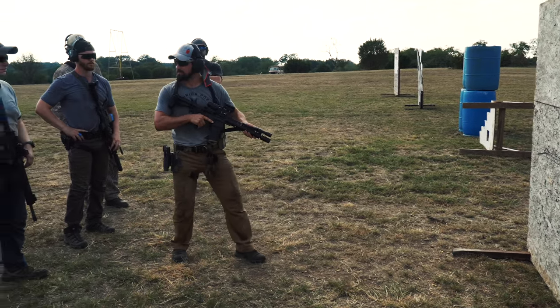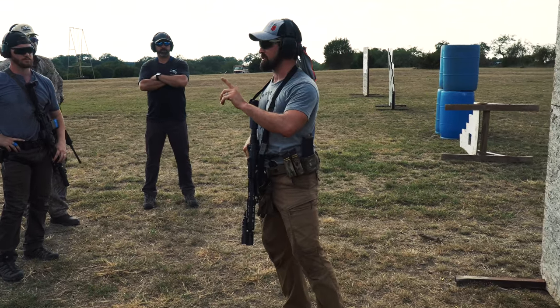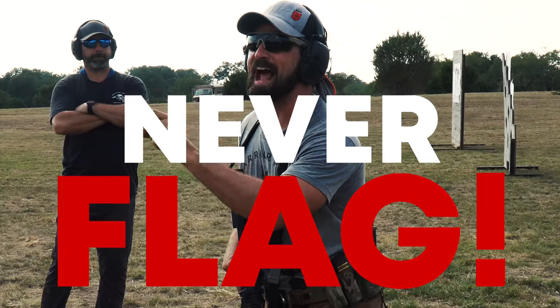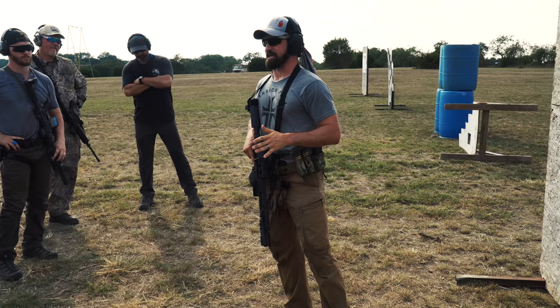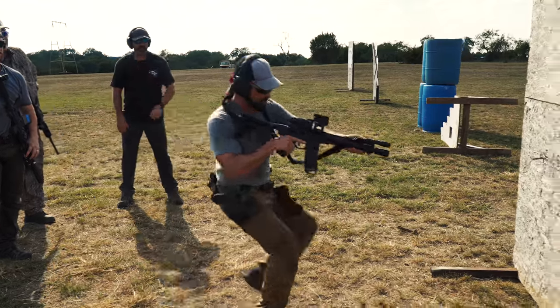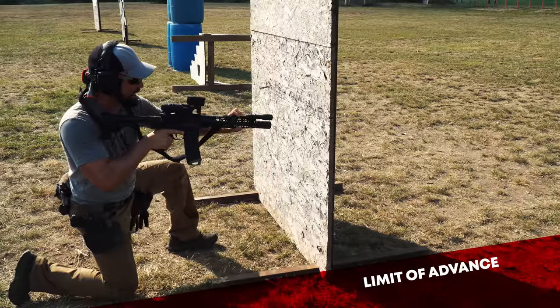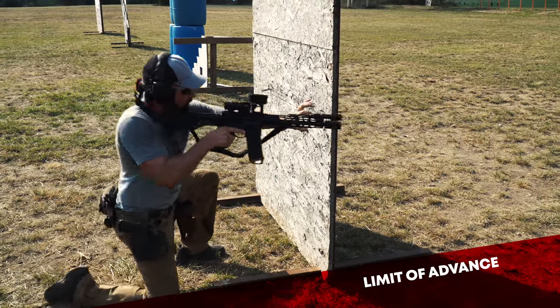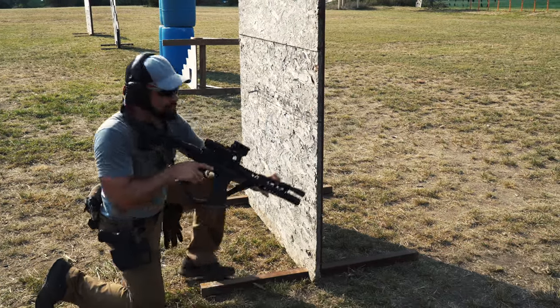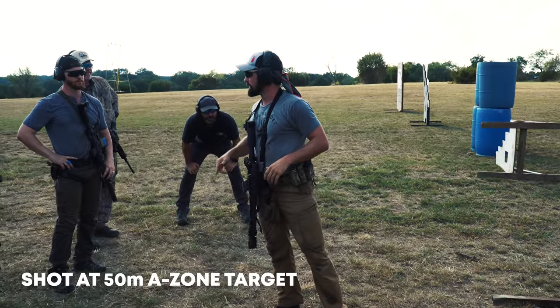So again, here I'm going to do the kneeling, remembering that limit of advance, because what is the great unforgivable sin with cover? Flagging. Never flag. And the dirty secret is everyone's flagging. So here I am, I'm coming up on this, I find that LOA kind of place right here, I go ahead and switch my hand, and I'm ready to lunge forward. I hit, and go ahead and make that shot nice and easy, even at some distance on the small target.